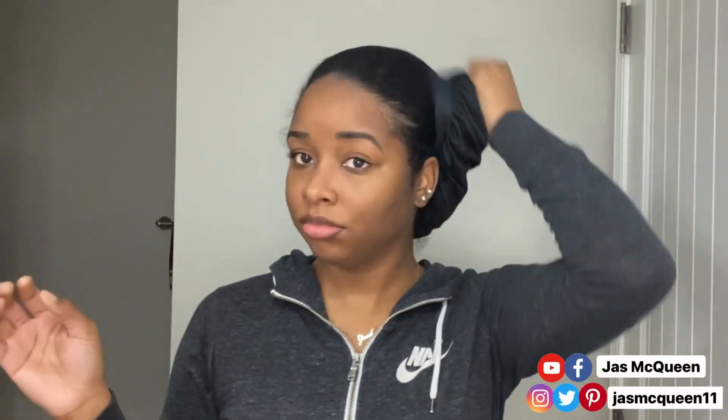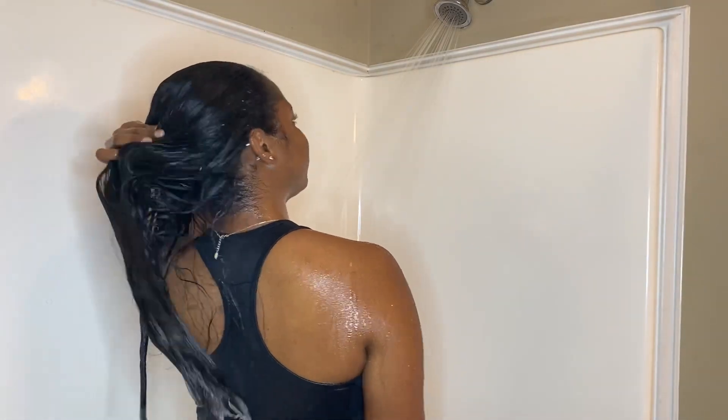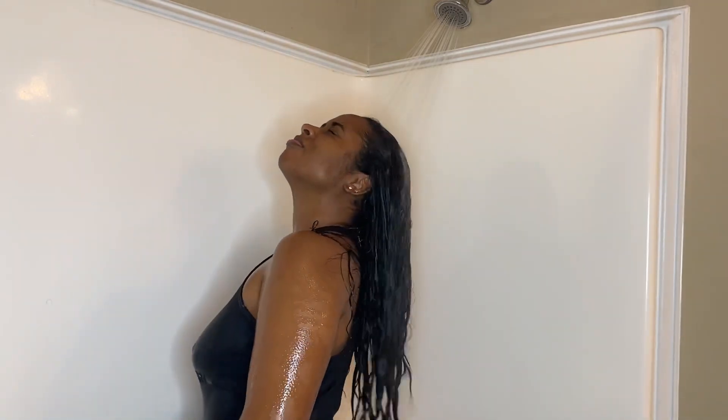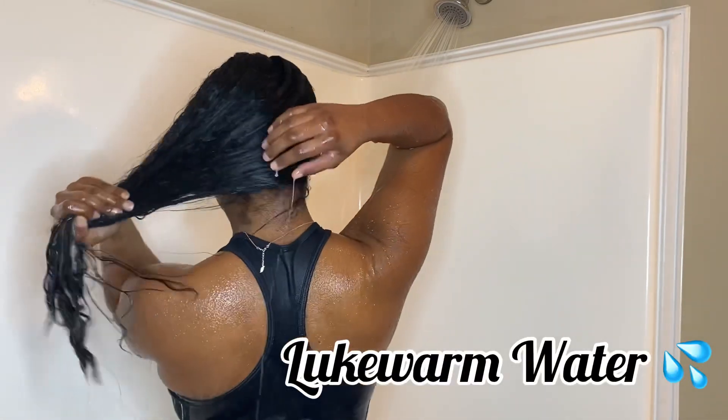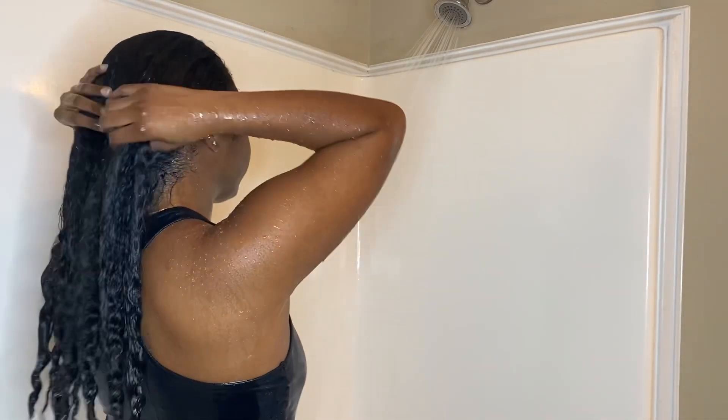So first we're going to start off with my hair being straight. My hair has been like this for three weeks and it is absolutely gross — it is full of oil and full of edge control. You're going to see me just wetting my hair, and normally if I've had my hair straight for this long it takes a while to revert back. I use lukewarm water because my hair is high porosity, and hot water can actually damage my hair.